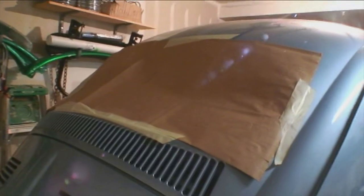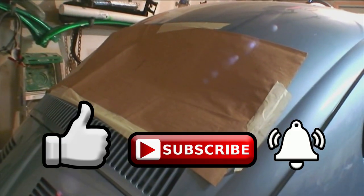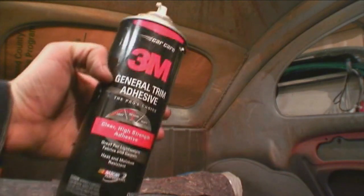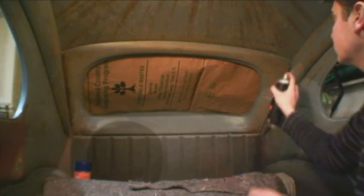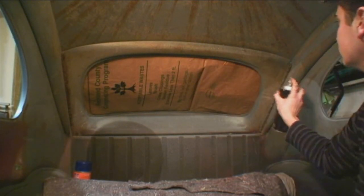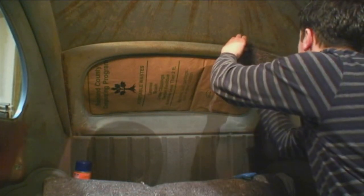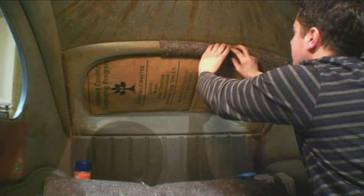I'm cutting strips here and sealing off the back window so when I spray, the spray doesn't hit the car. Here's the 3M general adhesive — this stuff is really good. Just make sure you get the nozzle that has that little neck on it because it'll have more of a stream action, as opposed to the standard nozzle which gives more of a misty spray. I'm basically just spraying around the window area and putting that padding down.